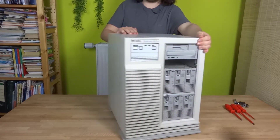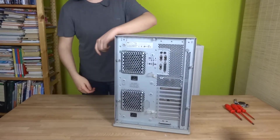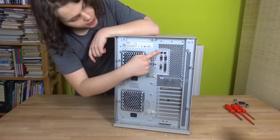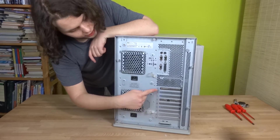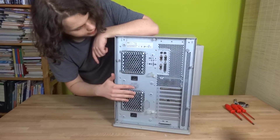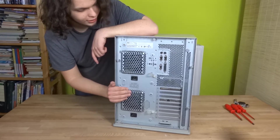Let's go to the I/O. We have got dual serial ports, one parallel port, a VGA port, and two PS2 ports for mouse and keyboard. Down there is another SCSI port, and there is a SCSI controller and an Ethernet controller. These are our two power supplies — I cannot remember exactly how much power they deliver, but it is a lot.